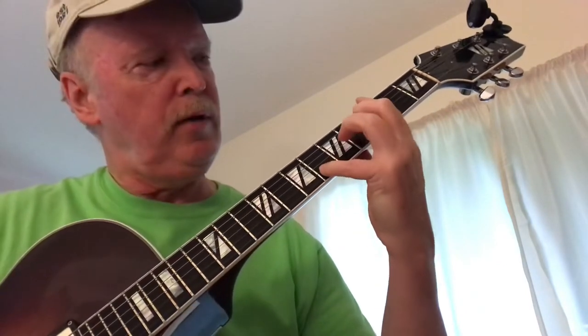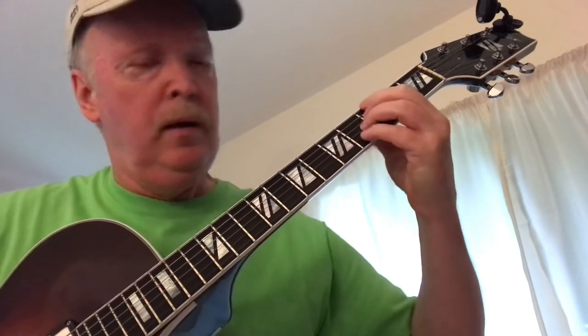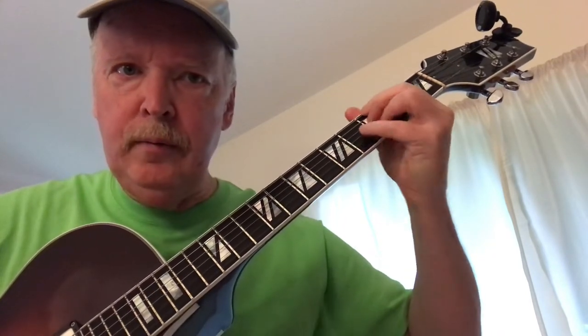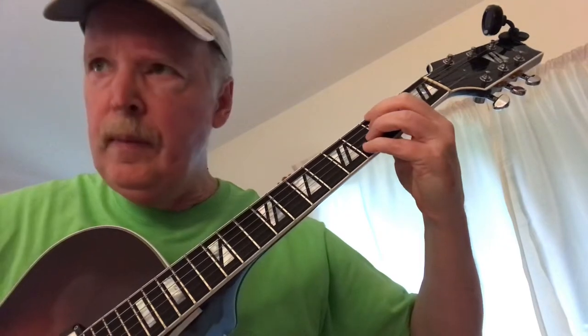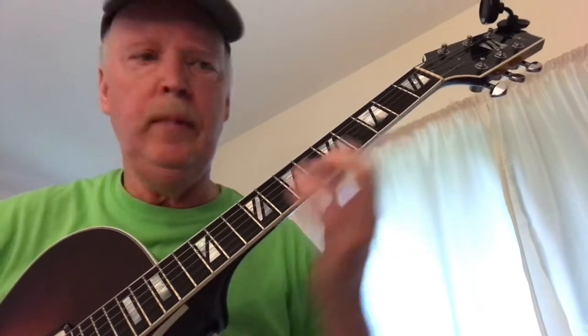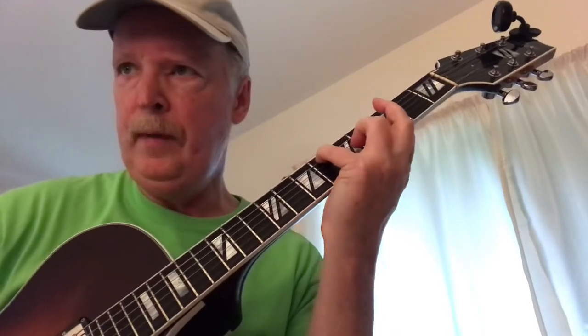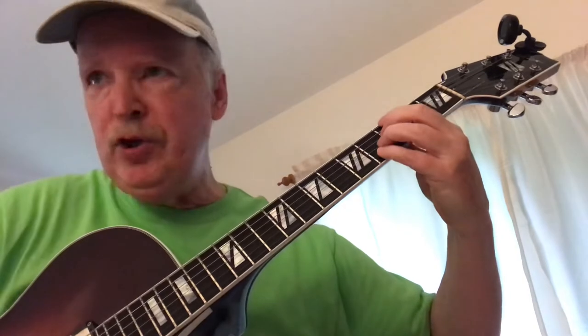Go to an F note on the second string, sixth fret. Now we're going to go to a G7 bar chord — G7 sharp 5. So the melody is... we're going to do the E-flat, then the F note, then G7 sharp 5.